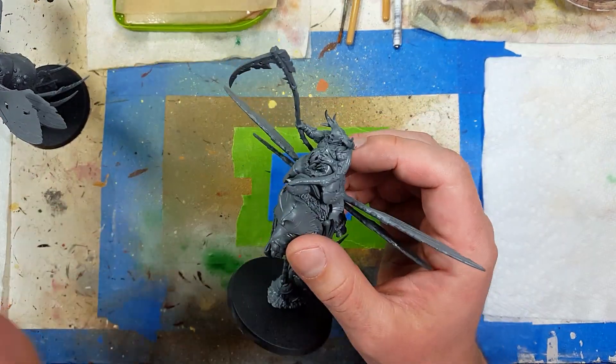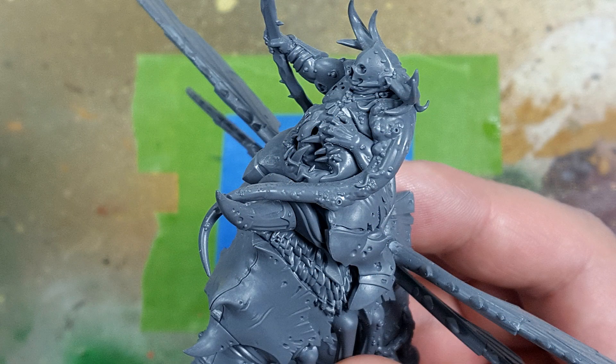One thing to note is when I assembled these, this little tentacle guy here apparently has another bit where there's another tentacle that wraps around this horn, and I accidentally missed that.